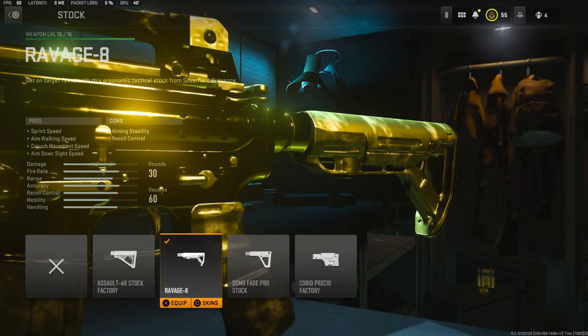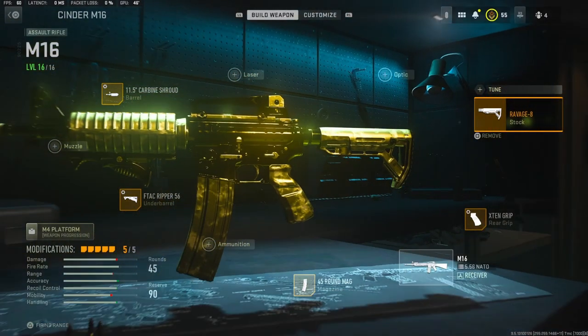On the stock, I'm using the Ravage 8 stock. It adds sprint speed, aim walking speed, crouch movement speed, and aim down sight speed. For that, I'm going to go ahead and bump it all the way down to the aim down sight speed and all the way over to the aiming idle stability.